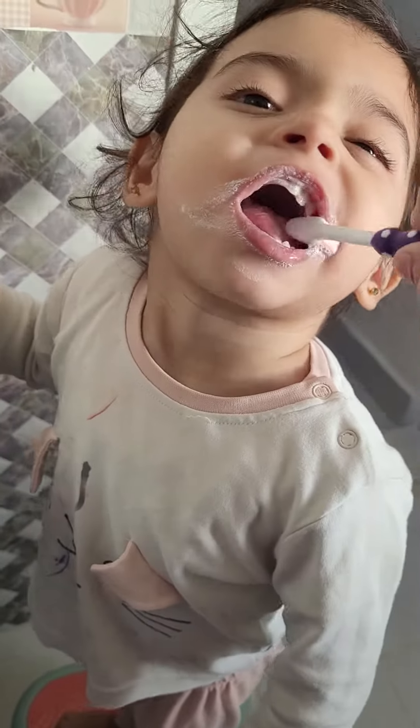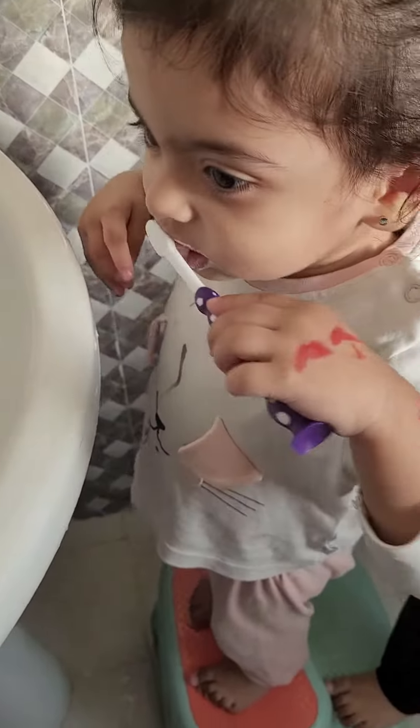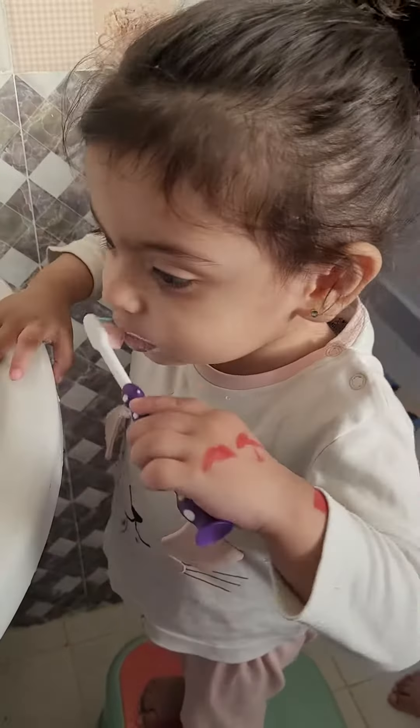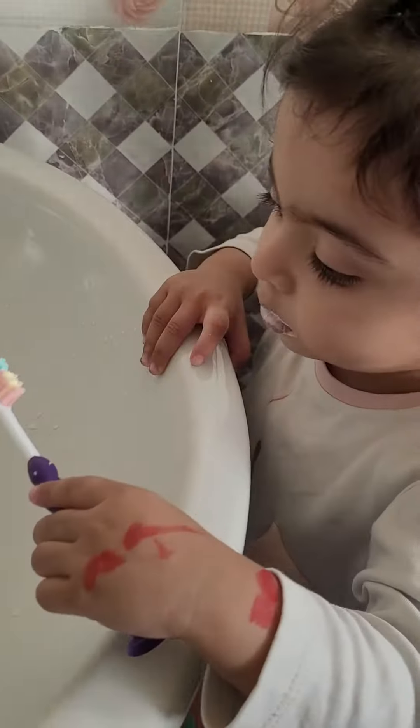Now she should have brushed her teeth. She has old teeth now. If she not brushed, then what happened? You tell me. She has more teeth like me. Yes, she has all teeth now. All teeth.